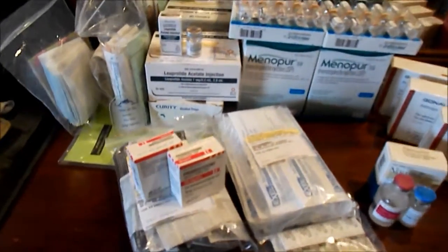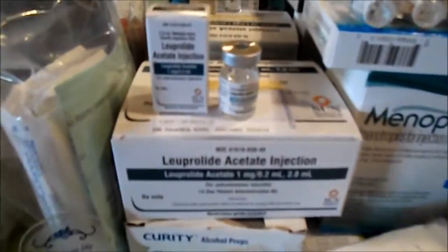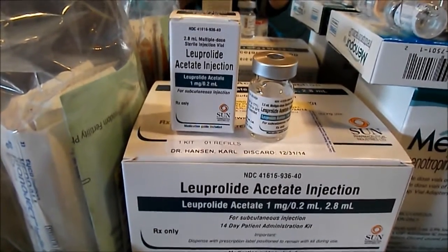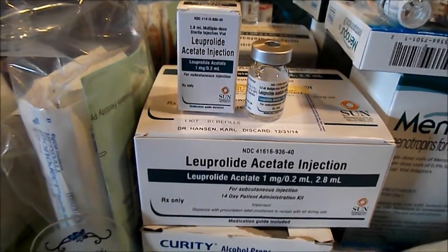Now I have it all out of the box and I thought I'd show you. This is the Lupron — if I can get it to focus. There we go. And I've been doing that for a while now.